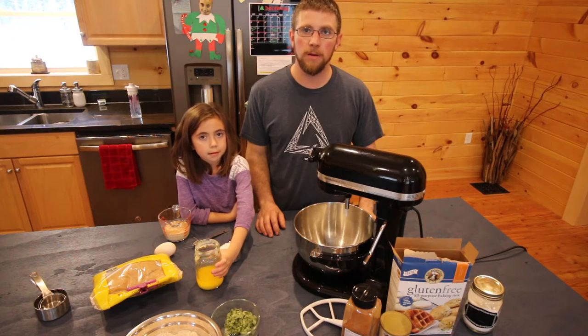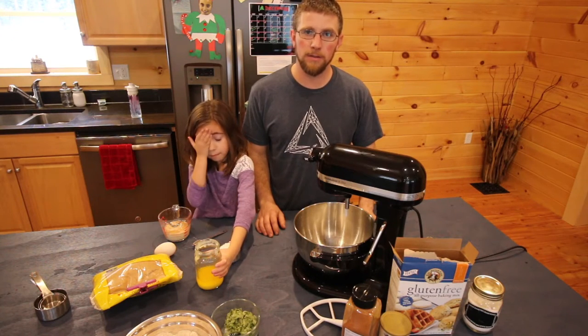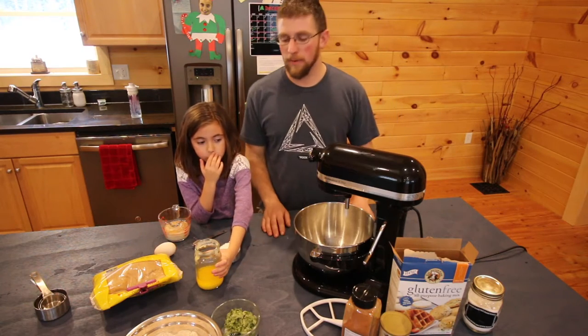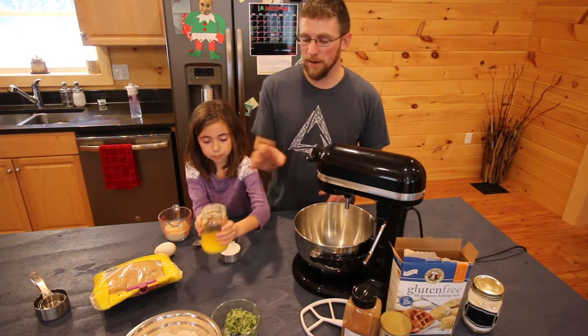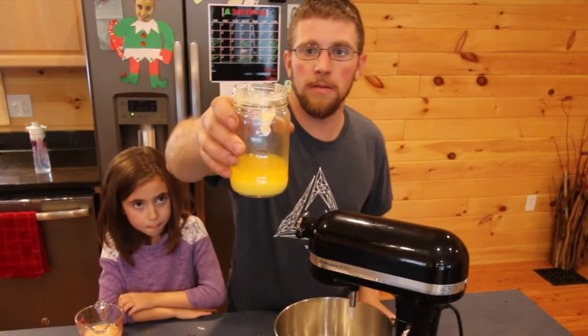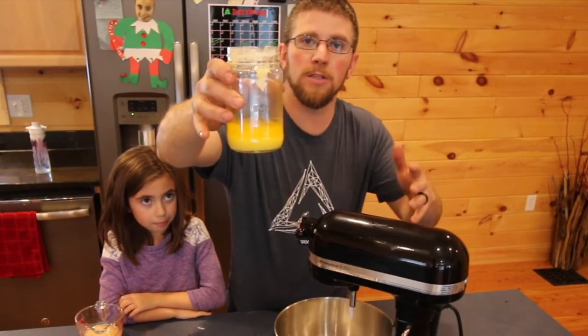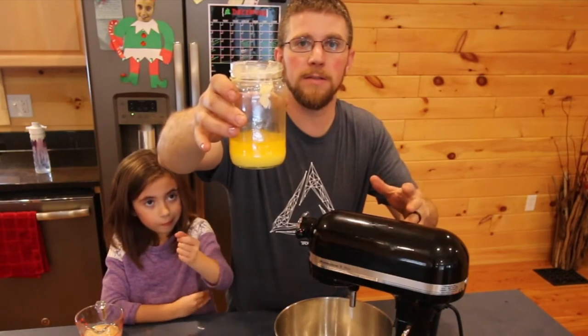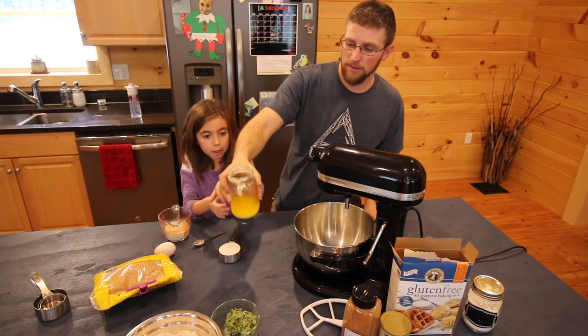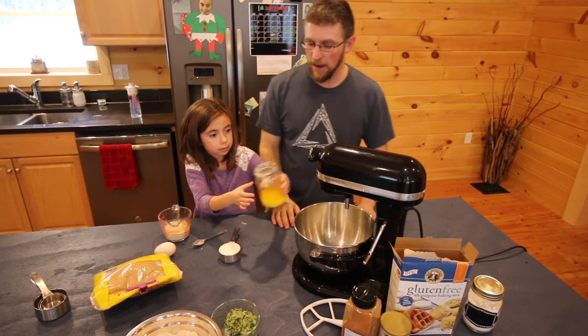Once all the flour, baking powder, baking soda, and cinnamon are combined, just set that aside in a bowl. Now we're gonna add our half cup of butter. Before we dump it in, I wanted to show you — see how yellow that butter is? The reason it's so vibrant and yellow is because it's made from milk from grass-fed cows.